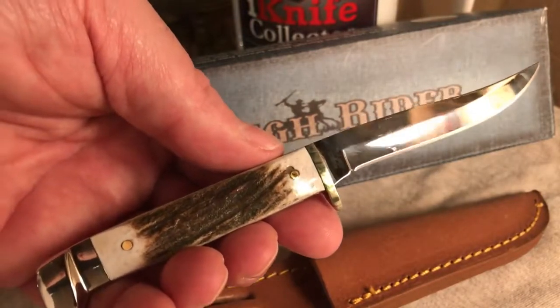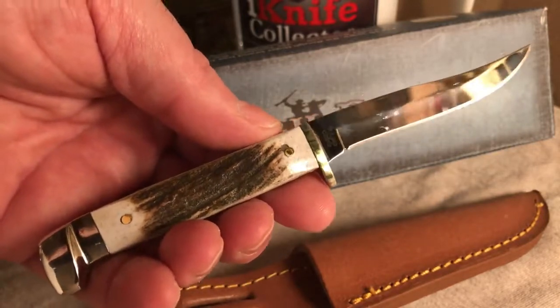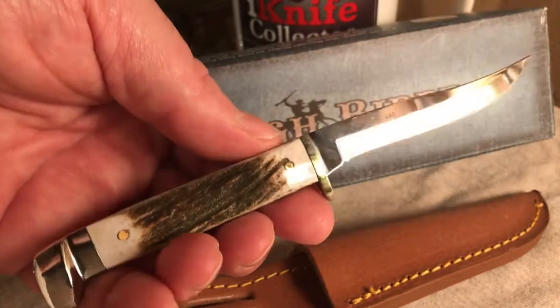This is probably not the last Bird and Trout knife I'm going to have — not only by Rough Rider but probably by other companies too — because it's really just a nice little pattern and would be real helpful if you're doing anything with bird or trout.